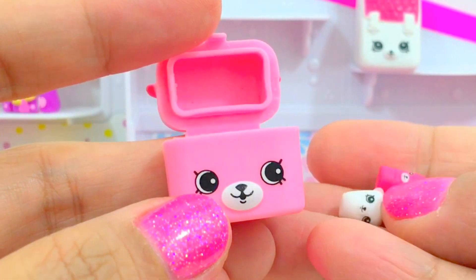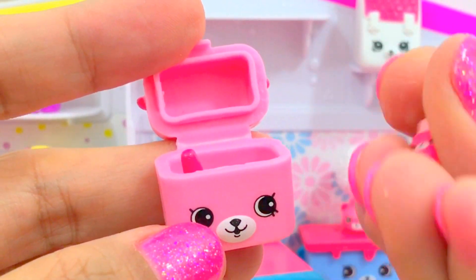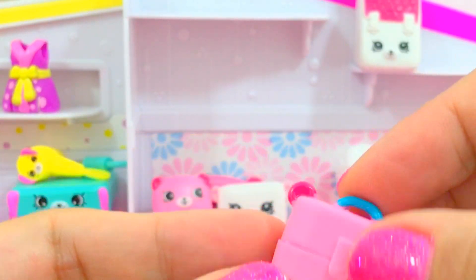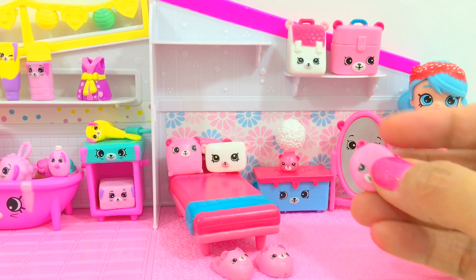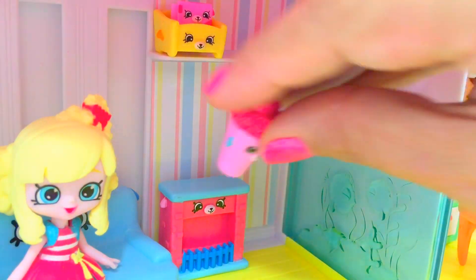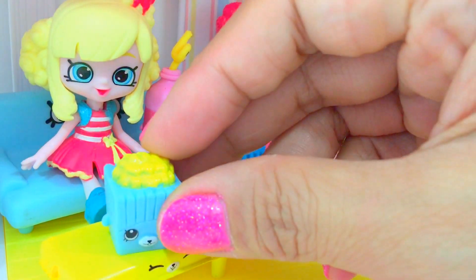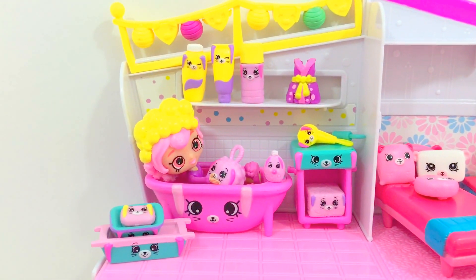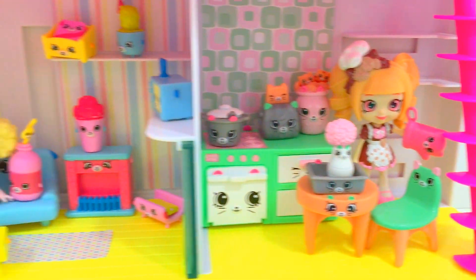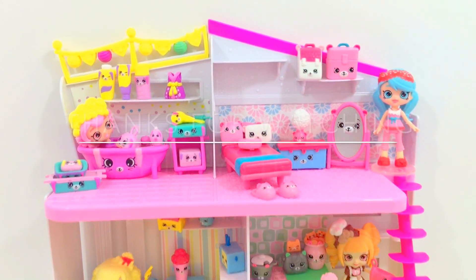We have two tiny items: nail polish, so tiny, and a lipstick, so tiny! It fits inside the makeup box. We also have the round cushion. Looks like everything is complete - the bathroom, the bedroom, the Kitty Kitchen, and the living room. Thank you very much for watching! Stay tuned for more videos and don't forget to subscribe. Have a good one!